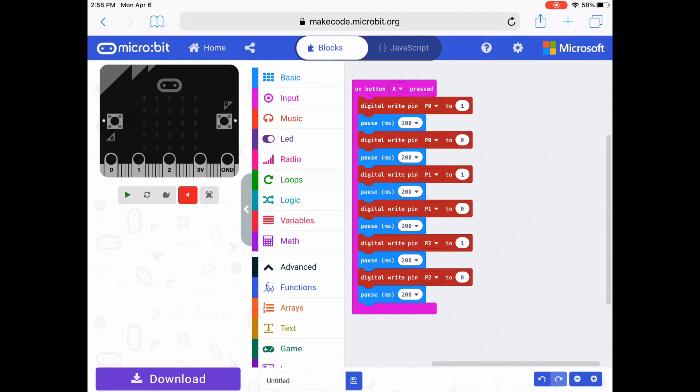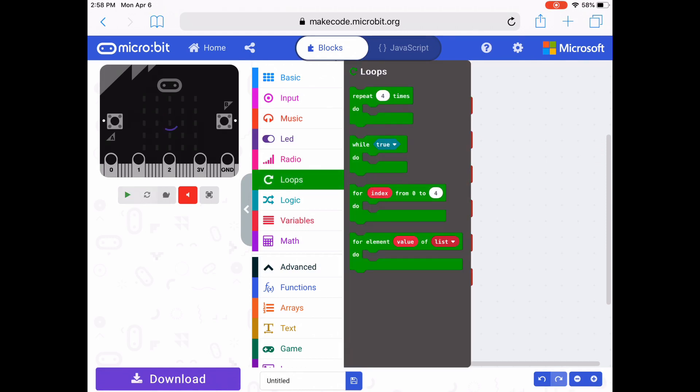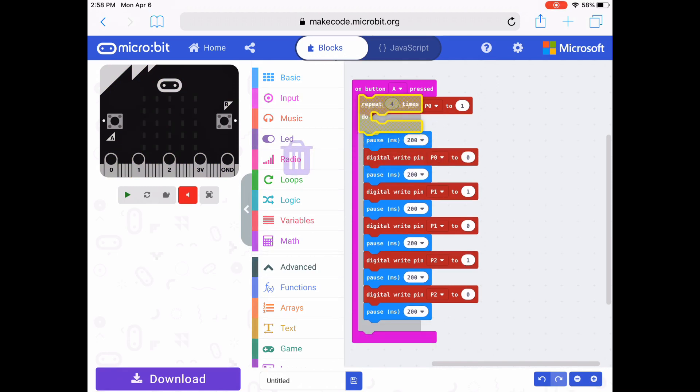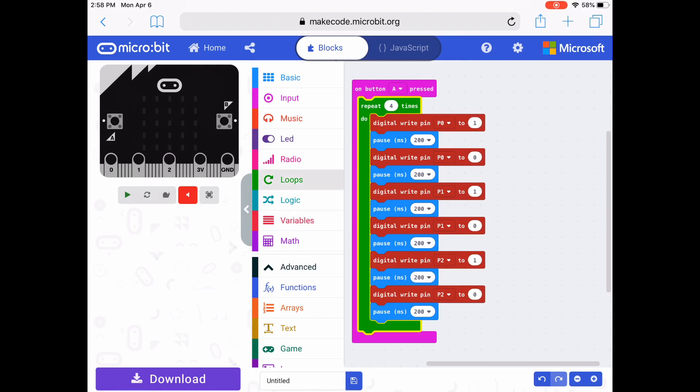The next thing I want to do is put in a repeat loop so that the lights will turn on and off multiple times, not just once. So I'm going to use repeat four times from the loop drawer and click it at the very top of my code that's under on button A pressed.